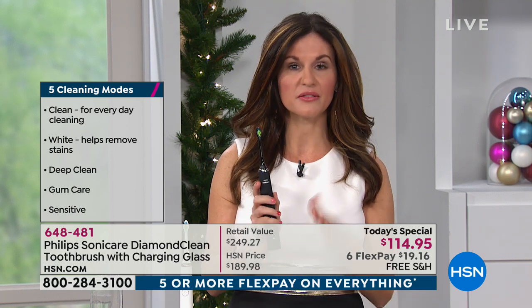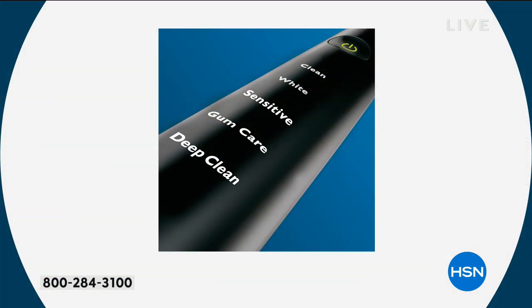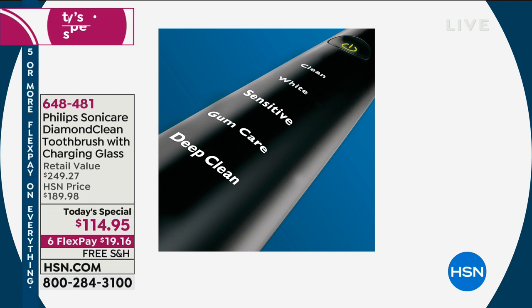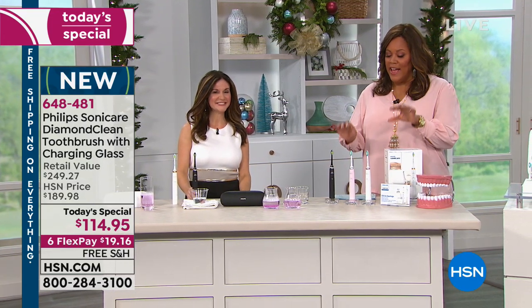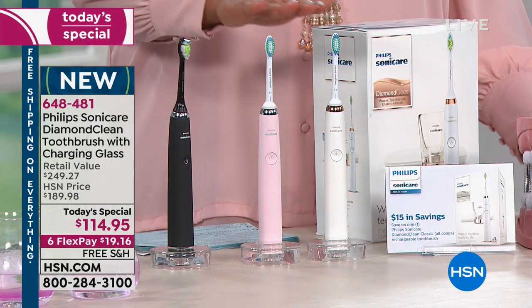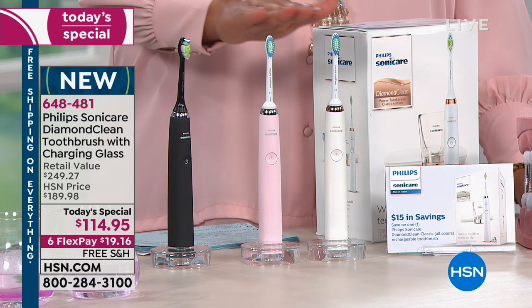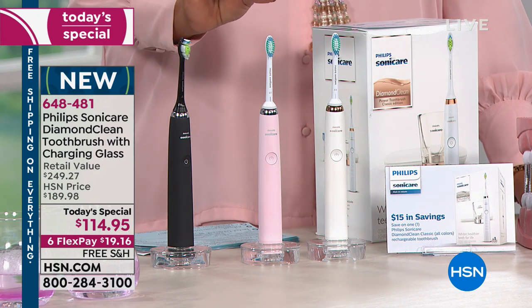She got this for me and my husband and it was a wonderful gift. I didn't have the diamond clean. I only received one additional brush. So getting six of these brushes is great. This is $114.95 — worth every single penny. If you were to go out in the retail market and price everything you're getting, it is $249.27. But why would you pay that when you could get $134 off here at HSN? We also have it on six flexible payments so you get this home for $19.